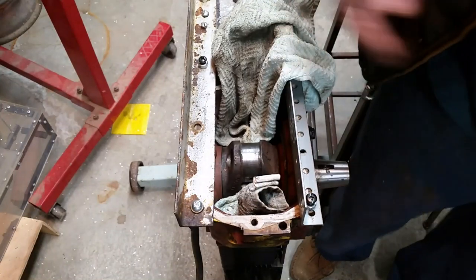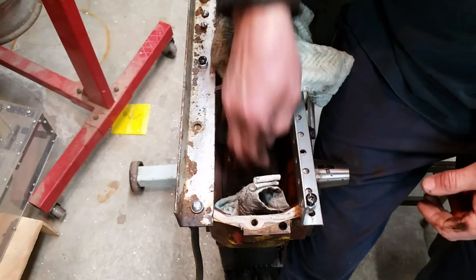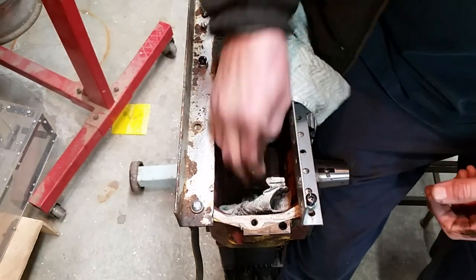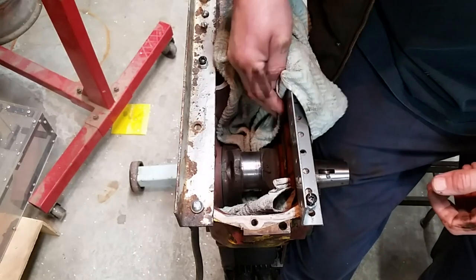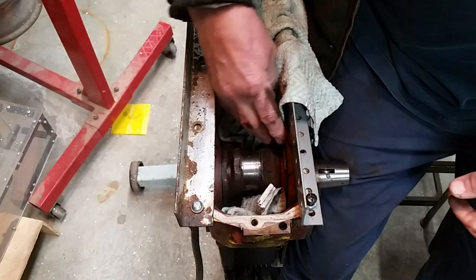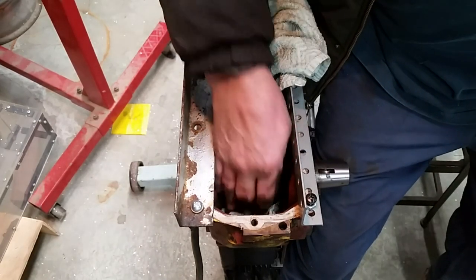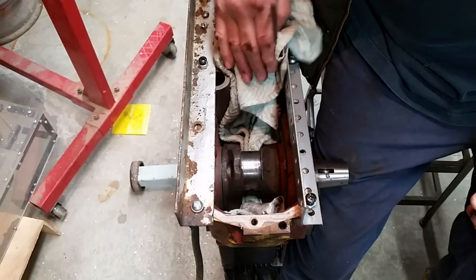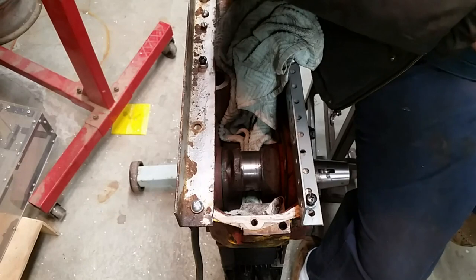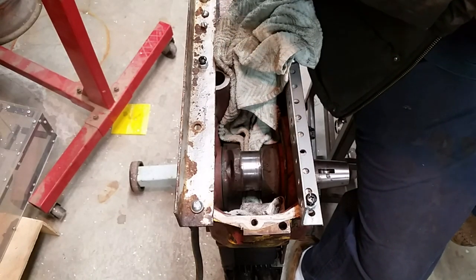In an effort to avoid some of the inevitable contamination from using emery or sandpaper, I stuffed a rag in here to try to capture as much of that as possible. We'll see how that works. And I went and picked up a few cans of brake parts cleaner.